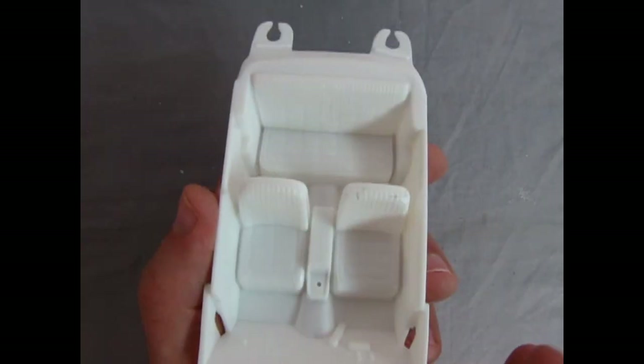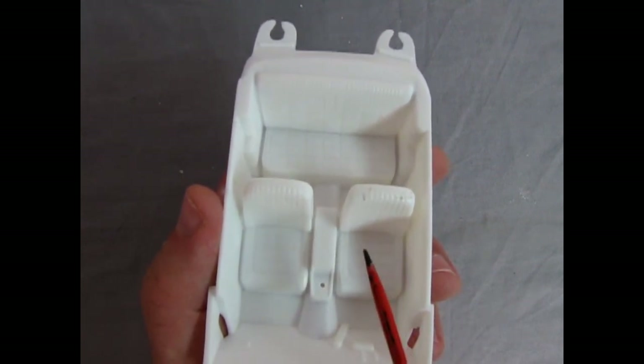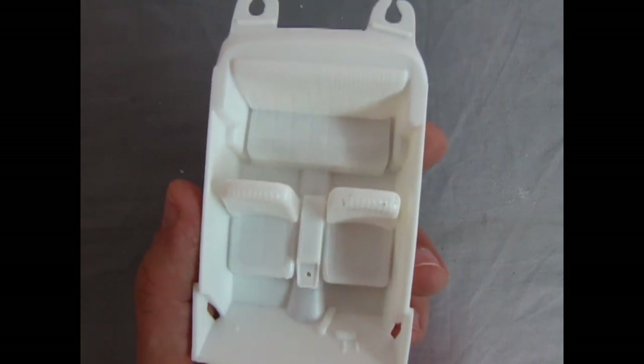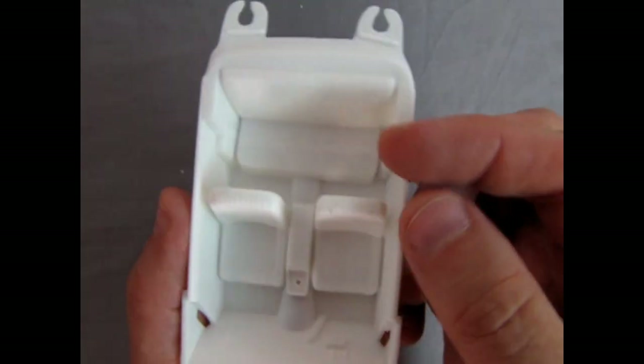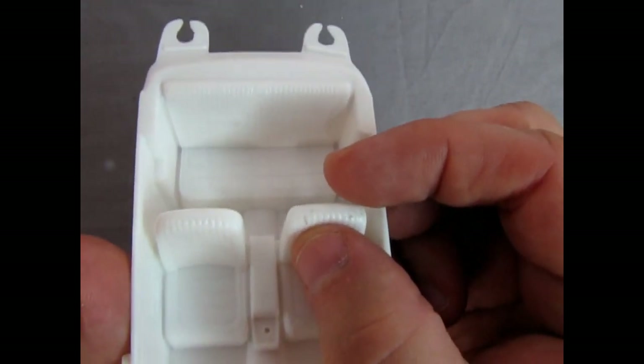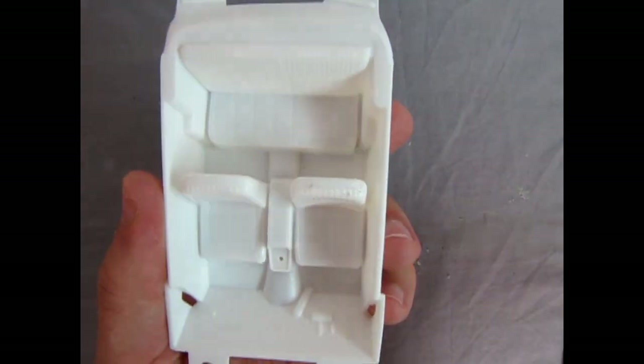Before you begin painting your model you want to clean up any dirt and grease from your fingers as well as mold release agent. Always clean this with mild soapy water — it's great to play in the sink every now and again. You'll notice a bit of grime right there; I can just wipe that with my finger so I know it's not molded into the plastic.